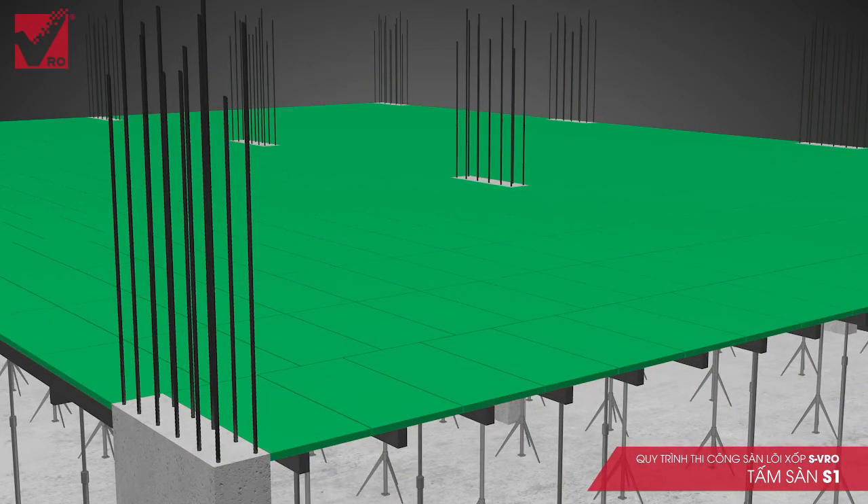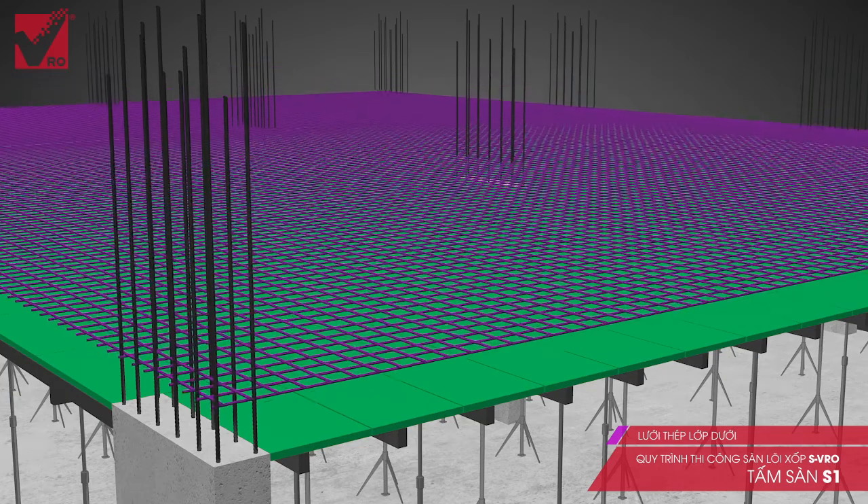Step 2: Place the lower layer steel and edge beams. The lower layer steel of the slab consists of base steel and strengthening steel.